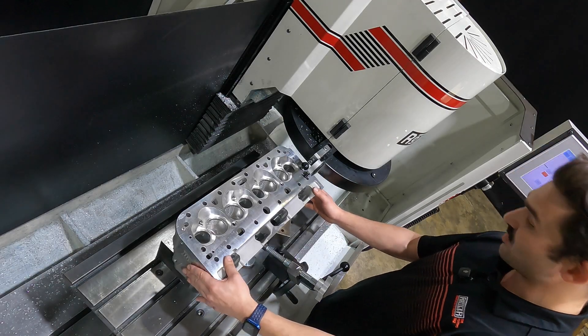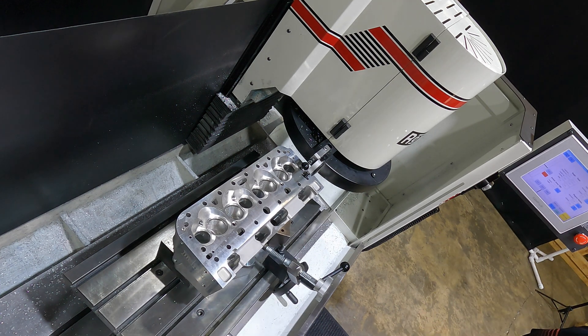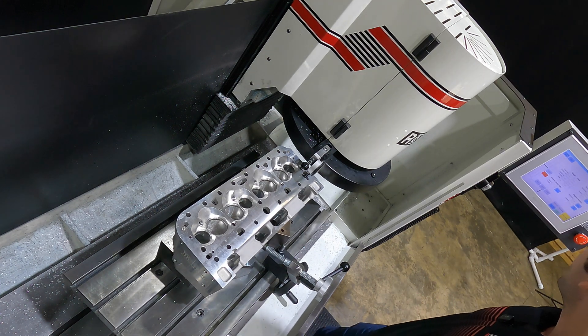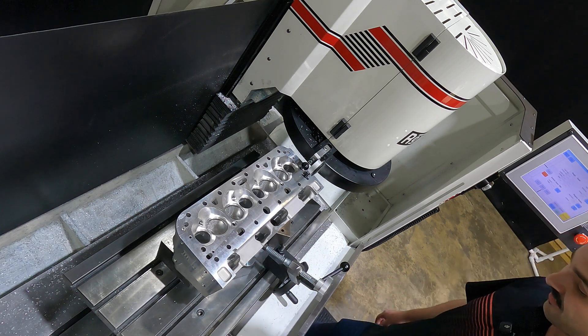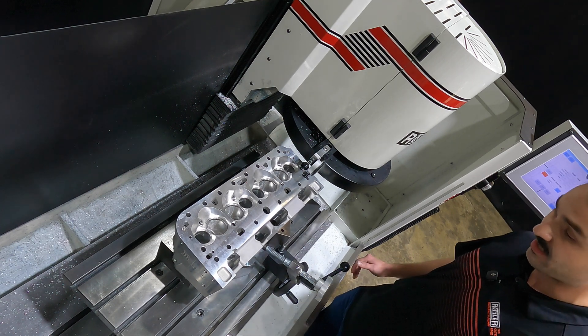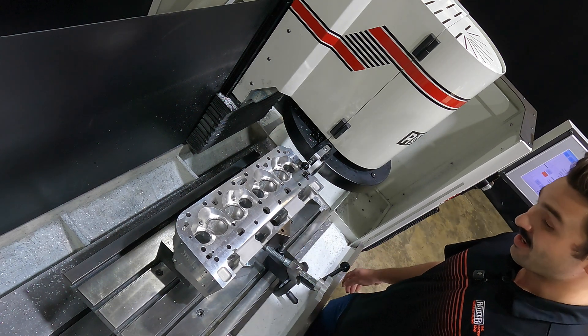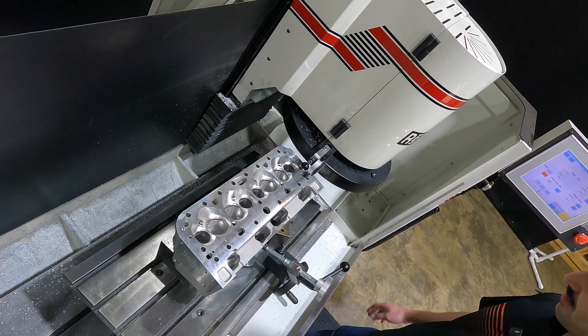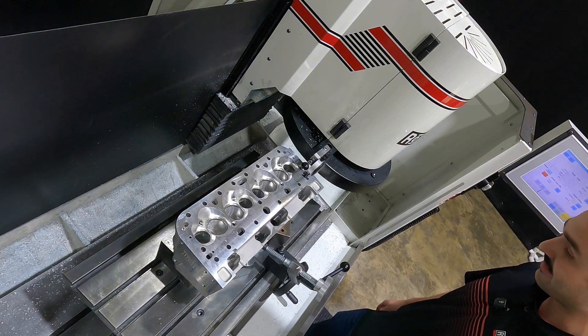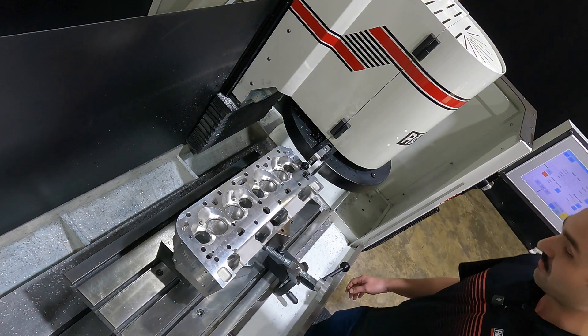We're at the machine now. The head is set up starting at a 25 thousandths inch per revolution feed rate, 1,000 RPM, with a two thousandths depth of cut. We'll leave the RPM and depth the same on each cut, dropping the feed rate by 5 thousandths each time. Thanks to time lapse we'll whack through all of these passes, take a trace at the end of each one, and review the results when done.